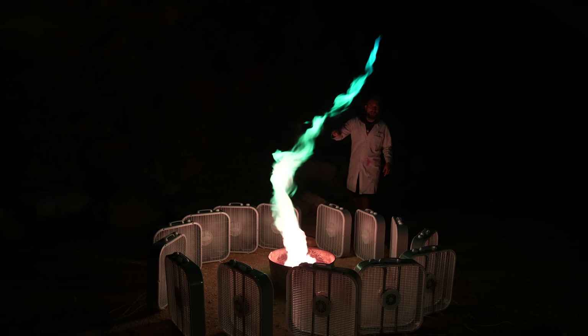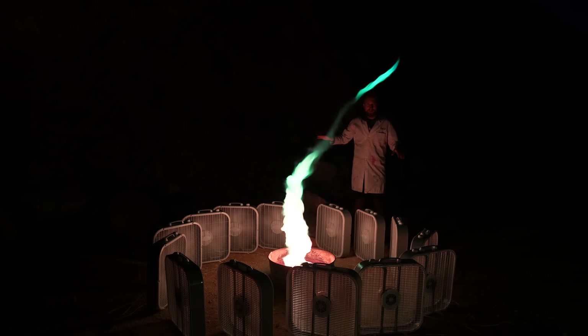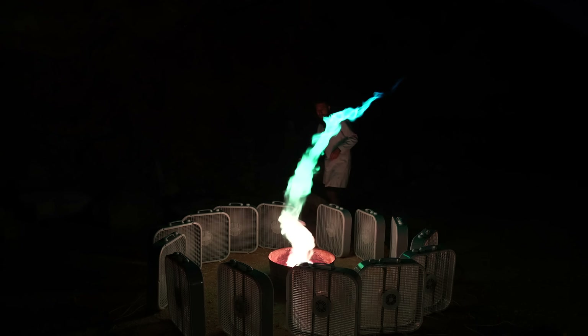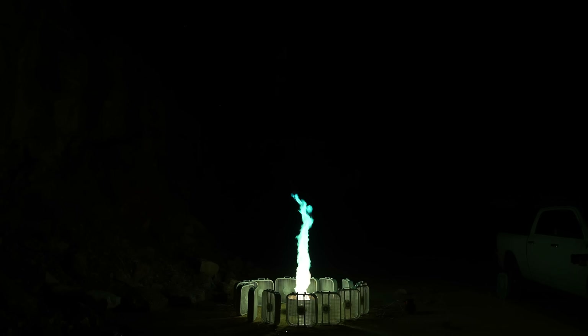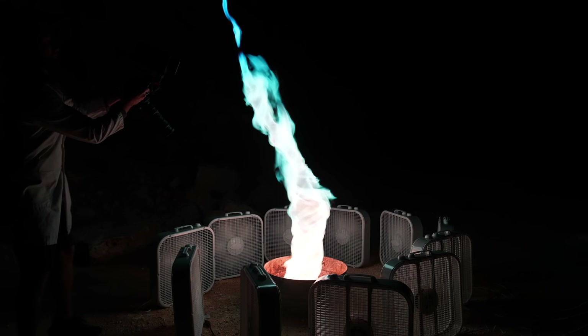I think for the next shot, I'm going to have the camera looking straight down so we can potentially see all of those colors at once. Look at those streaks! Interestingly, because the light from this tornado is made of all these different colors, the light that's reflecting off these fans just looks white.